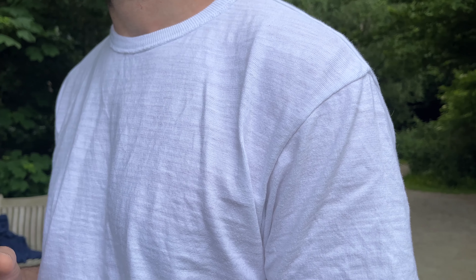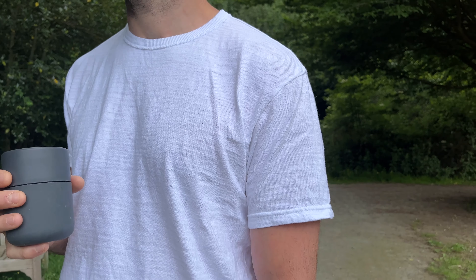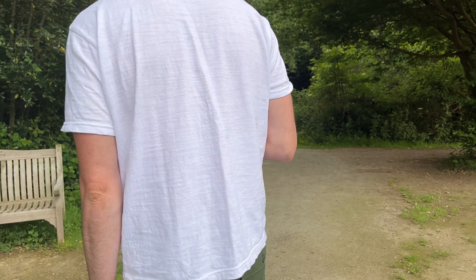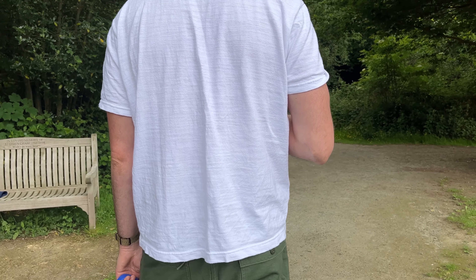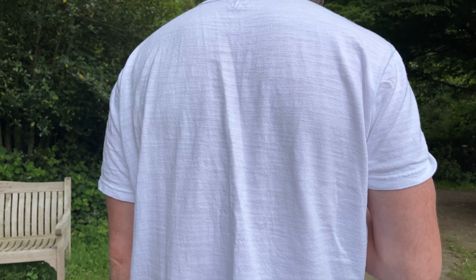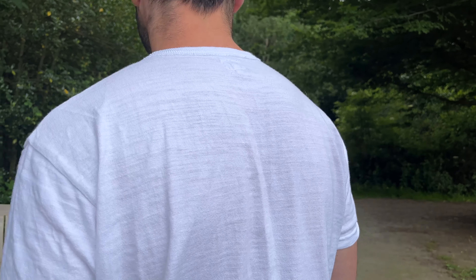The Real McCoy's is a Japanese brand that tries to replicate things to the original way they were back in the '40s and '50s — they like that Americana feel and look. This fit is quite boxy, I would say, and I'll go into that in a minute.